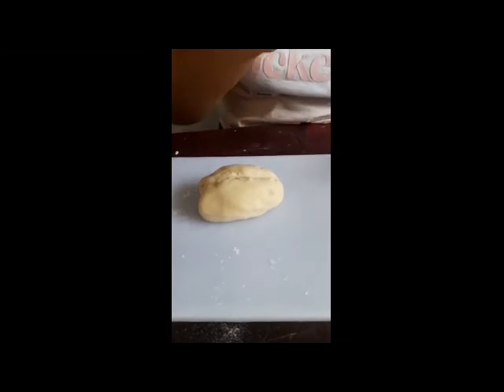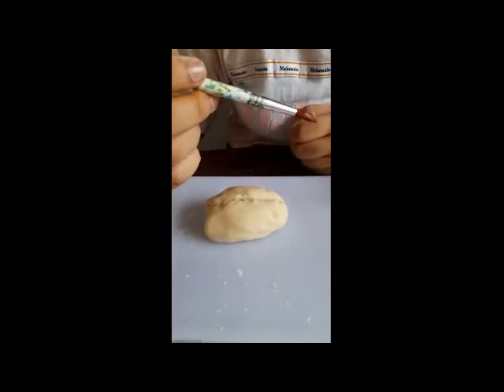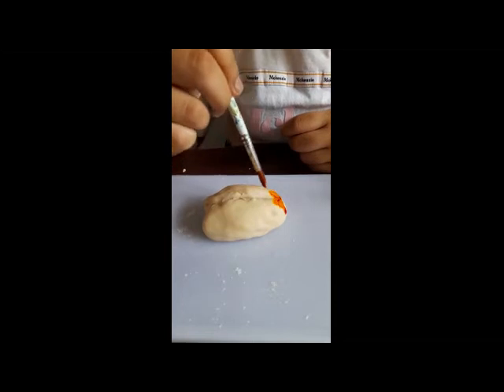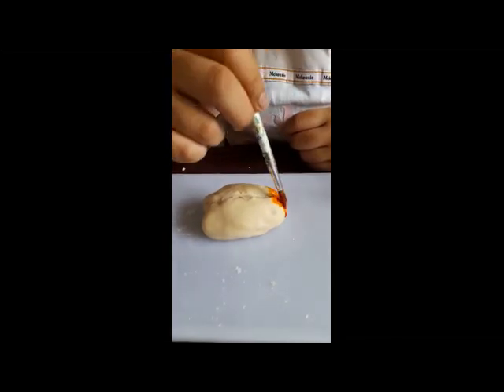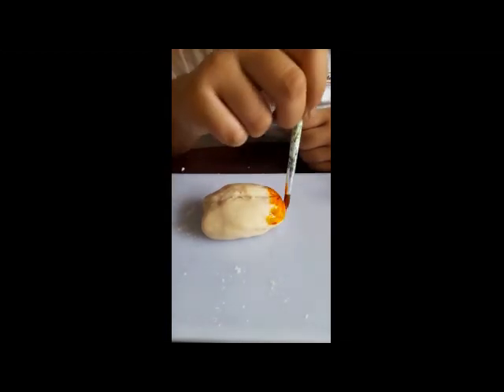This part of the brain is the frontal lobe. It helps us to judge, plan, and concentrate. I am coloring the frontal lobe red. It is the smartest part of our brain.